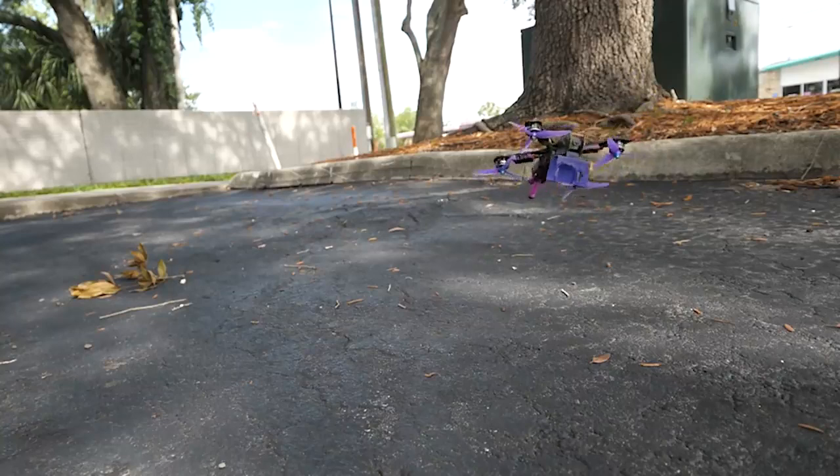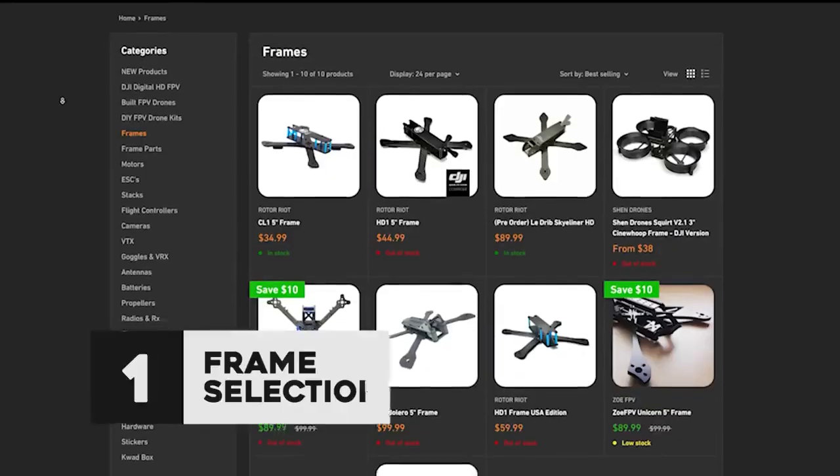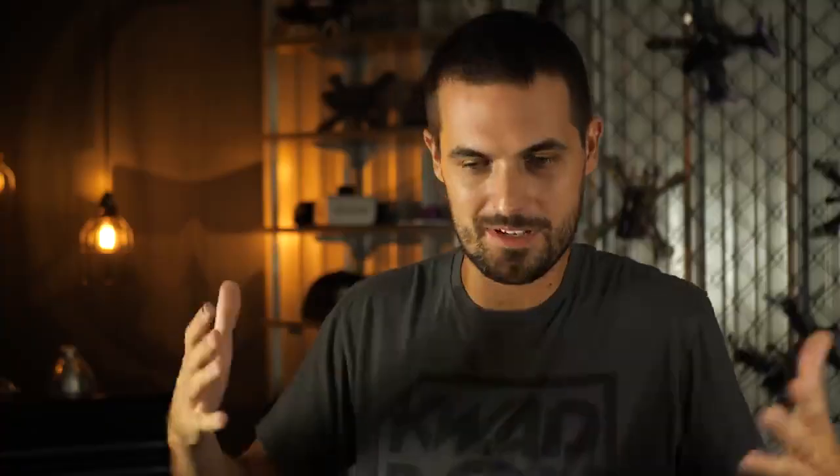Hey, I'm Drew from Rotoride, and today we're talking about 10 things that you can do to your FPV drone to make it more durable. Number one is frame selection. There's a lot that you can say about this one because the frame is the backbone of the drone, so whatever frame you pick is going to have a huge effect on how durable your drone is, how many crashes it can take. So what are the things that you want to look for?